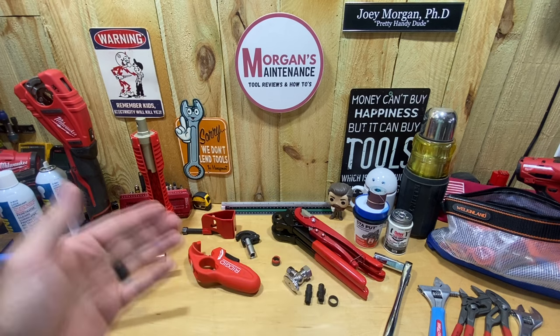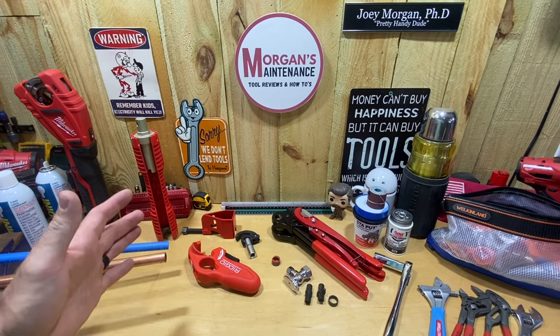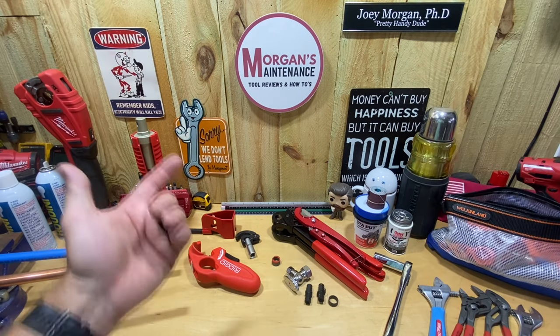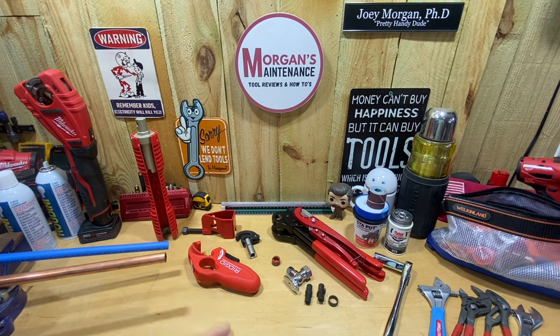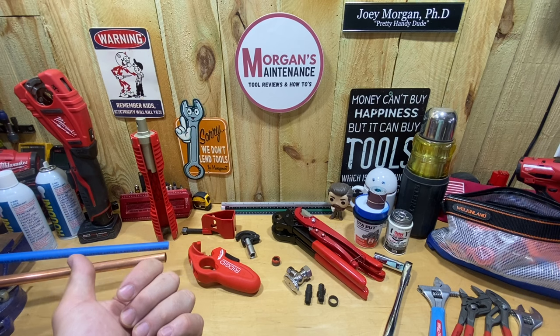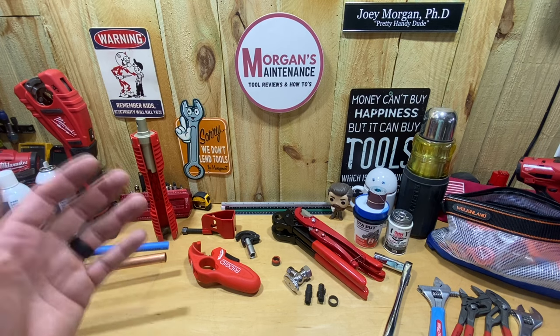Hey guys, Morgan's Maintenance here. Today's tool talk is going to be about plumbing tools — more specifically, tools that you use either around or under a sink. The reason I'm making this video is because Papa Z6047 asked in a comment to show the tools I use underneath the sink. Now what I use may vary from what you use, but the big variants may be what materials are used in your area, especially if you're not in the United States.